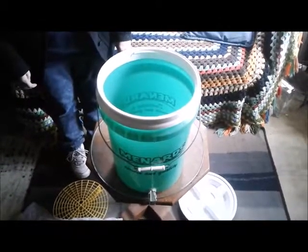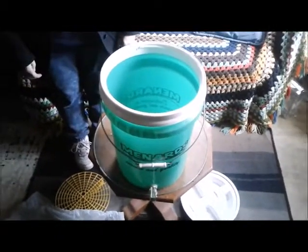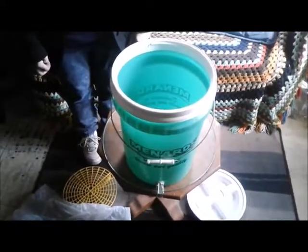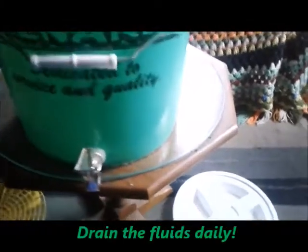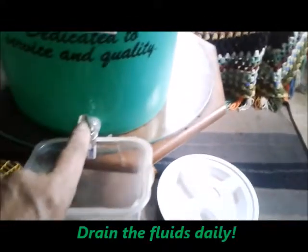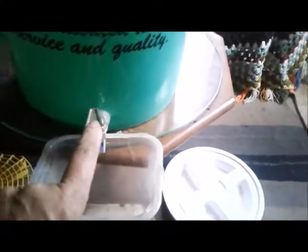We're going to provide a link to another video where we learned how to make this. This is the main fermenter — it's a five-gallon bucket from a hardware store. It's a standard bucket with a spigot. You need to collect the juices or the tea every day — every day — because that's where you get your smell from.